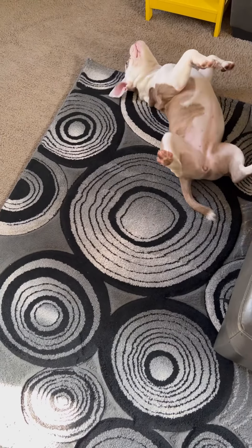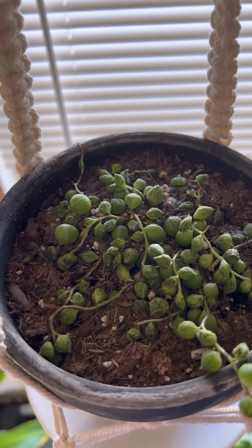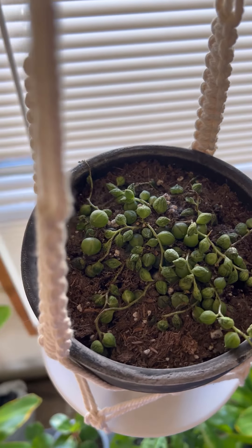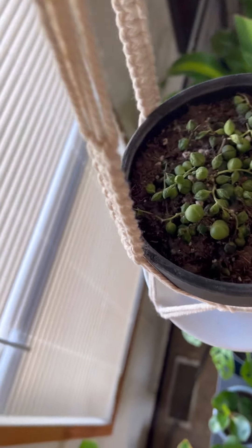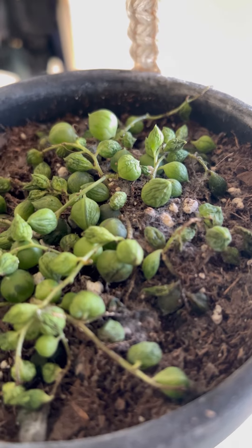So while I was up there on the chair, I checked on Miss Pearl. Look at Miss Pearl — she is like shriveled, and it looks kind of fuzzy, like mold. It's like she's getting the life sucked out of her. Is that like fuzzy white mold? Oh my goodness.